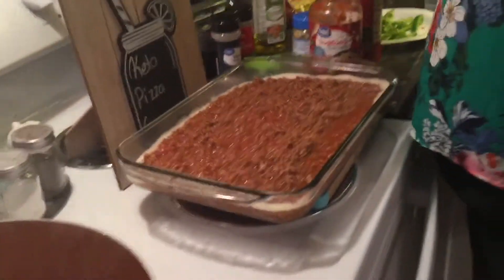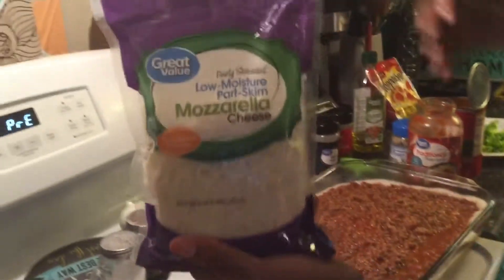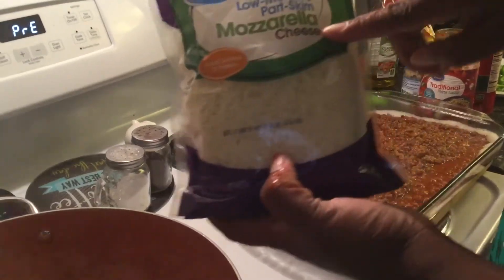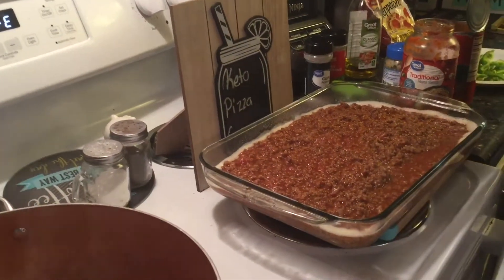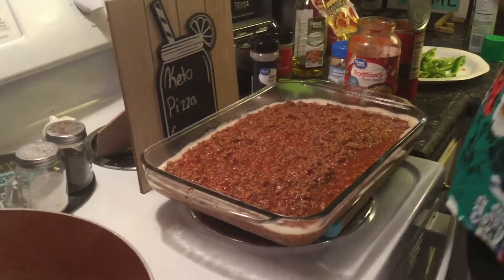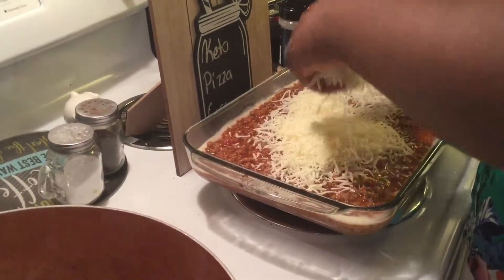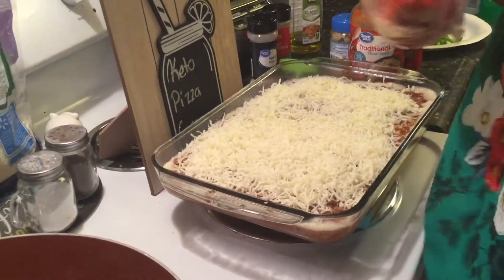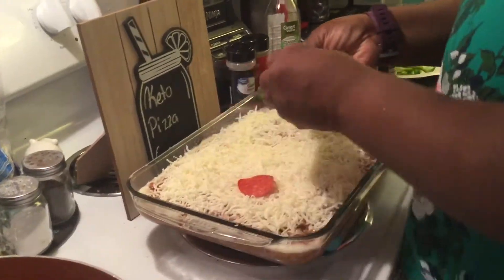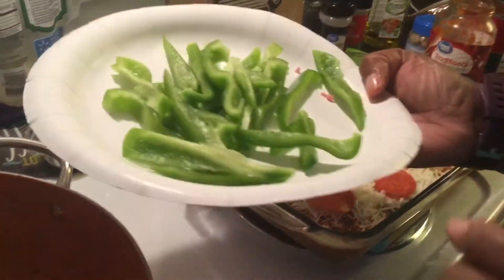The next thing we're going to do is add the cheese and toppings, then bake it in the oven. This is four cups of mozzarella cheese — I'll use about two or three cups. Top it with as much cheese as you want, then add pepperoni and green bell peppers.